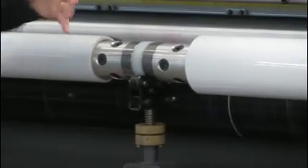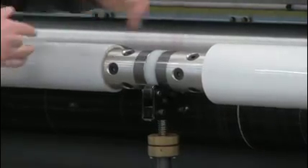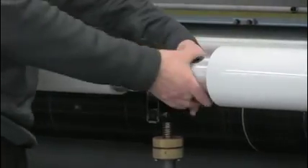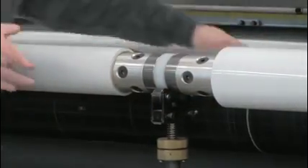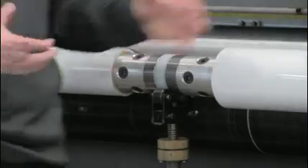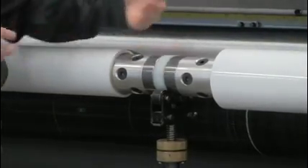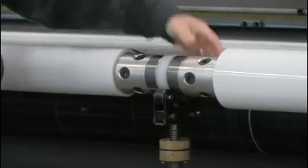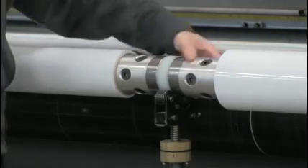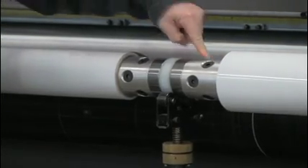If we zoom in, we can see there's a difference between the outer diameter of the left roll and the right roll — roughly about an inch and a quarter difference. This has always been problematic in the past because as the machine feeds off with the core charged, the material will travel at a different rate and we end up getting one roll being tight and one roll being loose. With the split air shaft, we're able to independently put tension on both of these rolls.